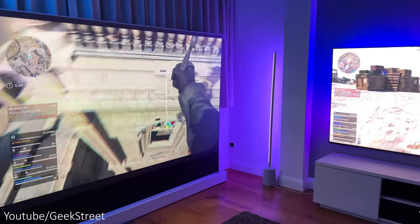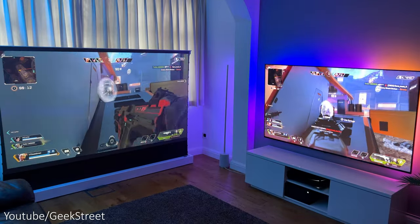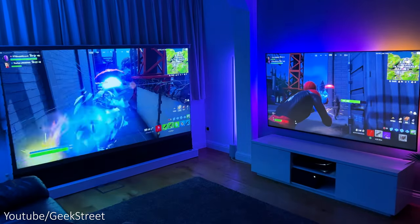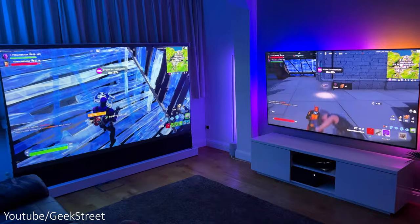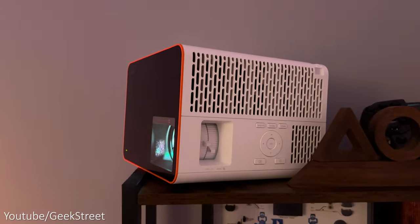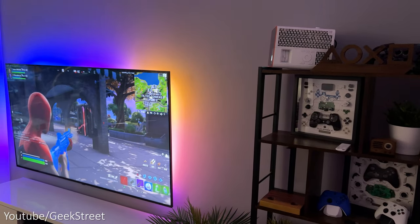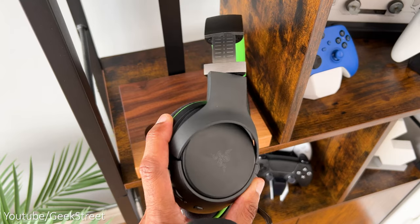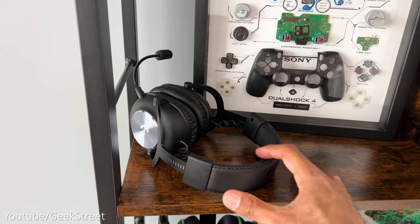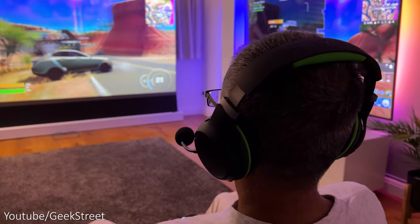I've had this setup for a week and played a number of multiplayer games with my kids — ranging from Apex Legends, Call of Duty, and Fortnite — and the experience with the two massive screens is so much fun and obviously more sociable being in the same room. Sound-wise you can get away without headphones, but at times the other player's audio can be distracting. To overcome that I've got two wireless headphones: the Razer Kraken Pro for Xbox and the Logitech G Pro X for PlayStation, making the experience even more immersive.